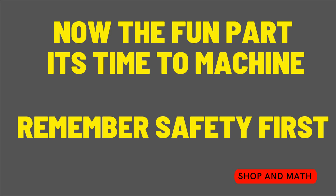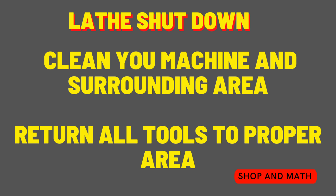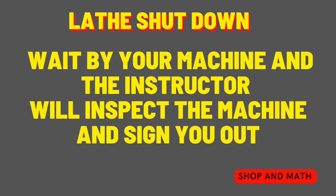Now the fun part — it's time to machine, and remember safety first. For shutdown: when end of class and cleanup is called, clean your machine and surrounding areas, return all tools to the proper area, and wait by your machine. The instructor will inspect the machine and sign you out.